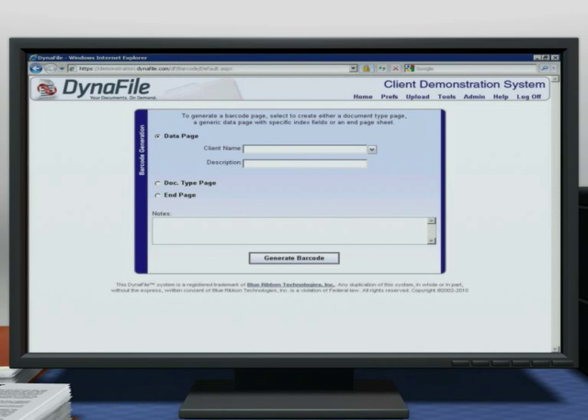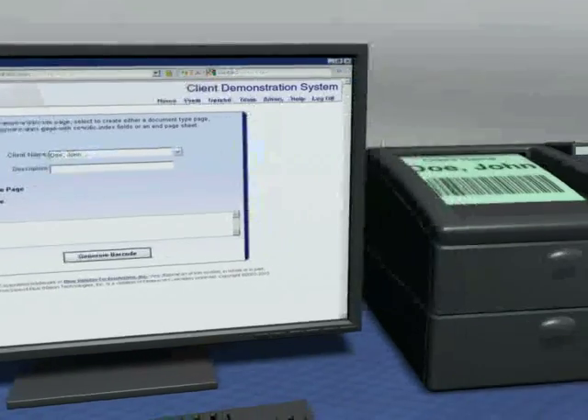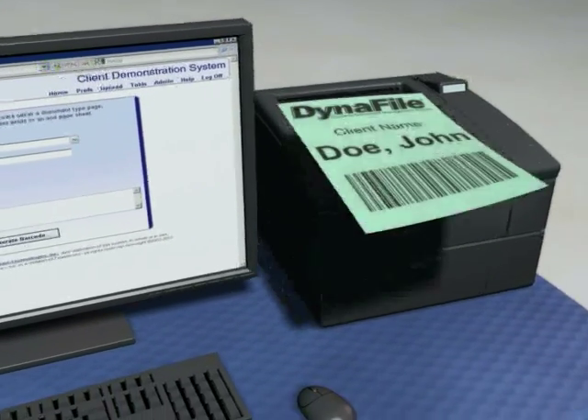You will then be presented with the screen to select the client name. Once you have selected the name, click on the Generate Barcode button and the system will prompt you to print out one sheet only, identifying the files you are about to scan in.